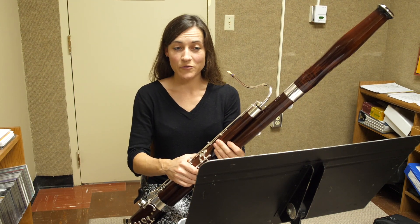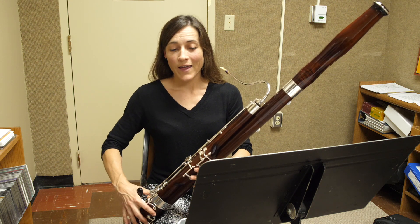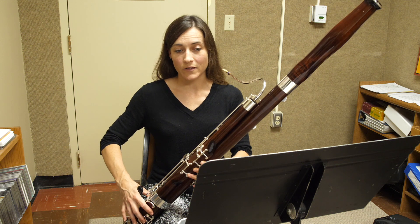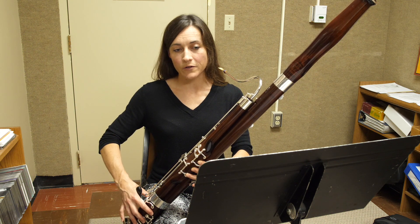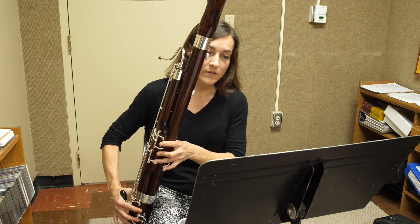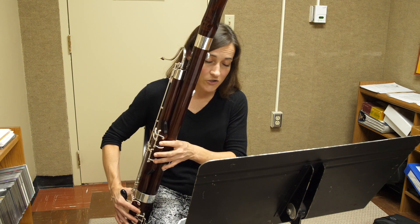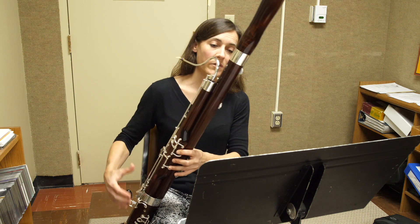In the second selection, you want to watch for your A flats and make sure they don't crack. A flats usually require less half hole than G naturals, maybe even only a quarter uncovered. You also want to make sure to add your resonance key on all your G's that occur on the fourth space. That tends to be a very sharp note on bassoon, and adding that resonance key will help bring the pitch down.